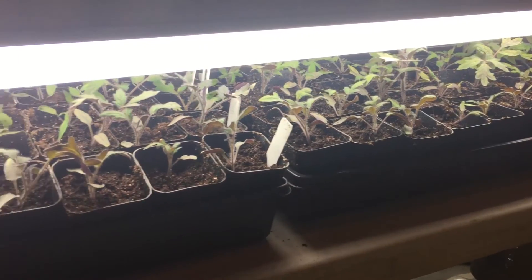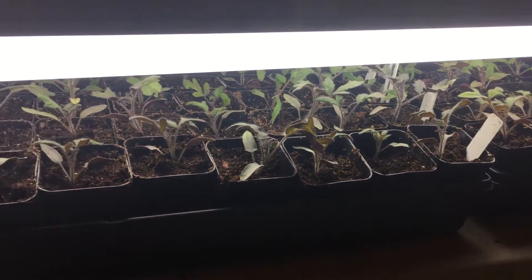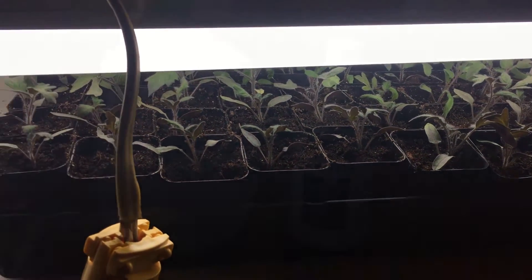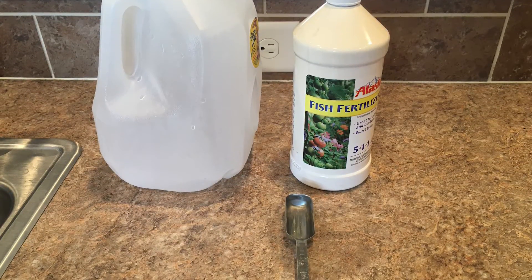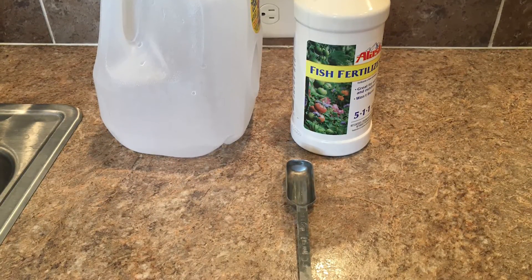When using any fertilizer, the first thing you want to do is read the label and the application instructions. More is not better in this case — too much fertilizer can actually damage your plants and it's very hard to recover from that, so make sure you follow the instructions exactly. Since we are using the fertilizer on seedlings today, we are actually going to apply it at half strength. For vegetables, the label says two tablespoons per gallon, so we're going to go ahead and use one tablespoon.